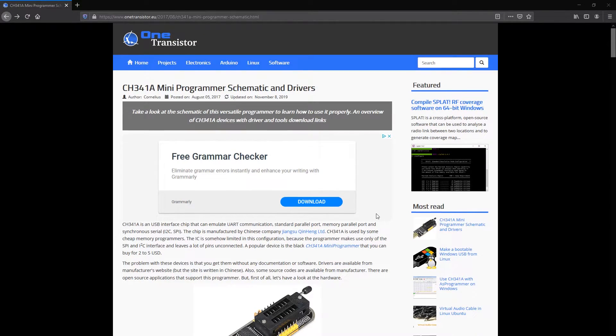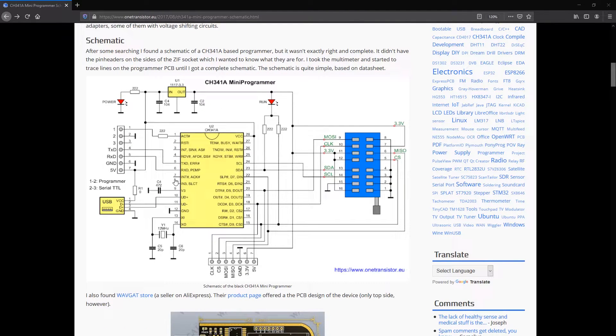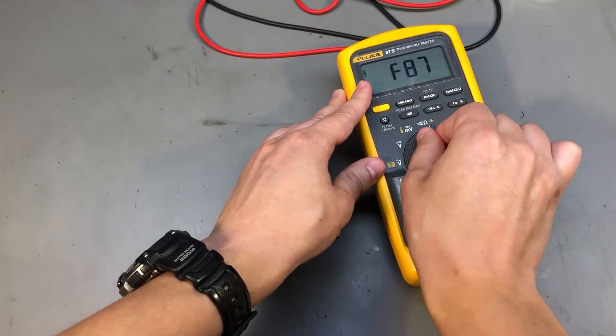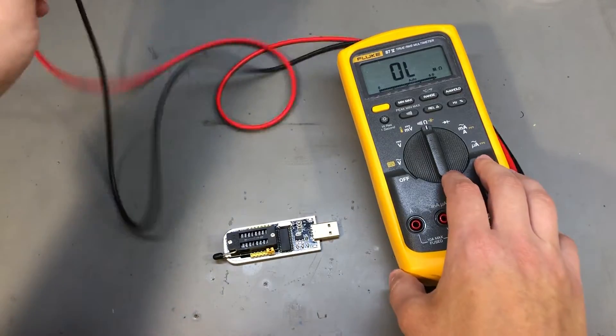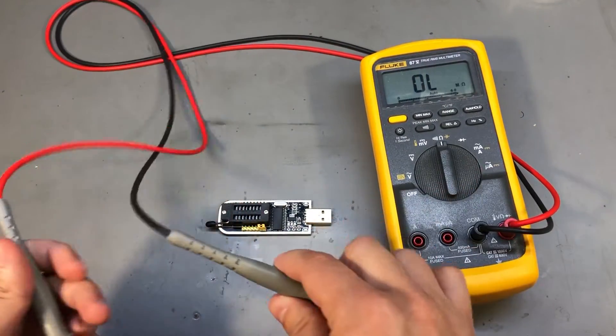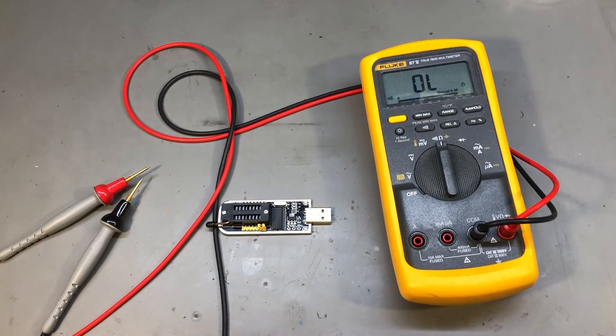Someone has reverse engineered this little board and put together a schematic which clearly shows pin 28, which is VCC for the chip, connected to 5V. I want to make sure nothing has changed, so I checked with a multimeter — pin 28 is still connected to 5V USB.